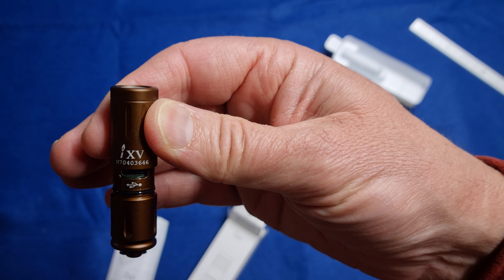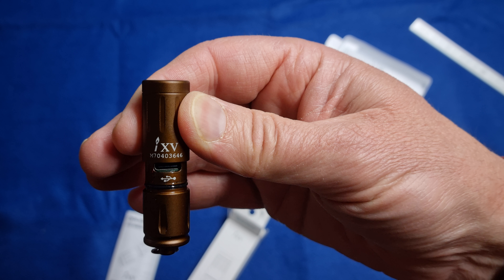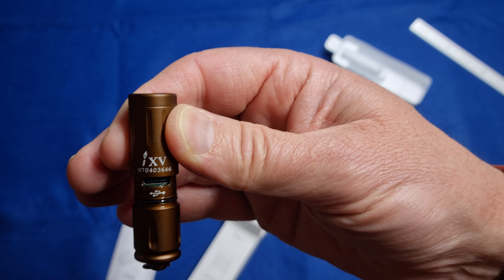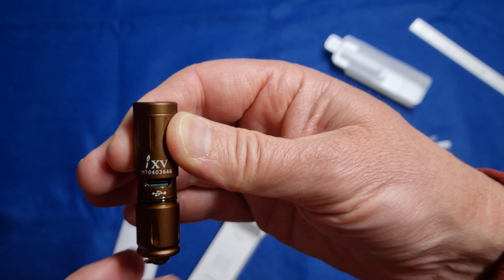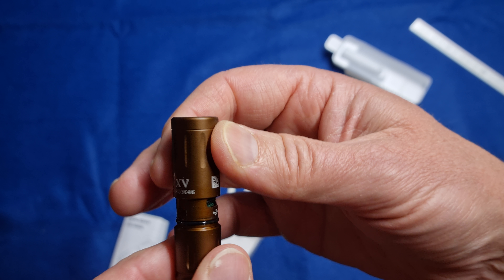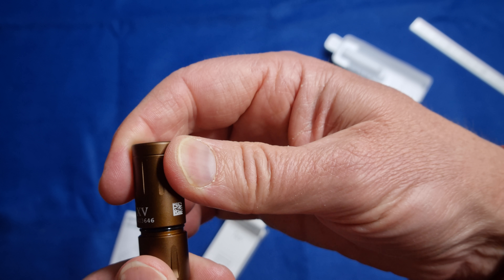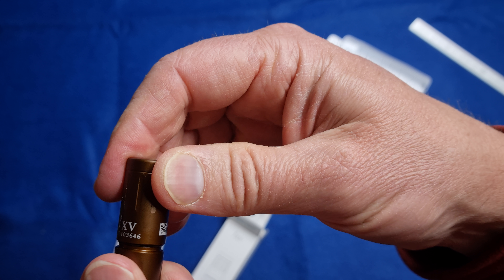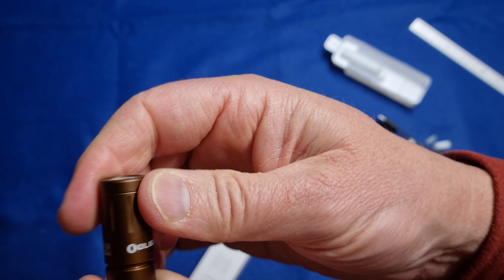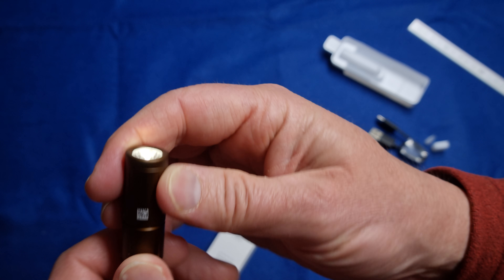It just unscrews this way and pops out, and you can see the USB-C charging port there. You can just plug it into any USB outlet — a powerpoint with a USB socket, your car, or a phone charger. It'll only draw what it needs. There's also a little bit of grease on the o-ring which gives it nice lubrication to help seal it up and keep water and dust out.